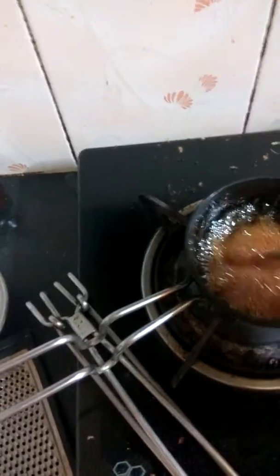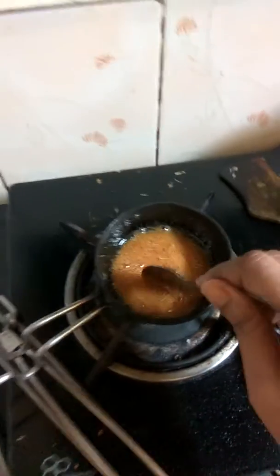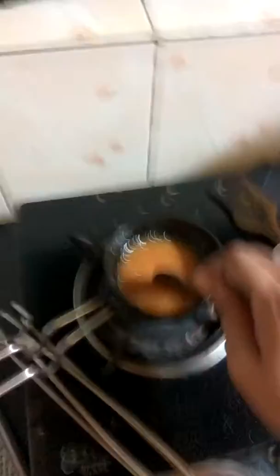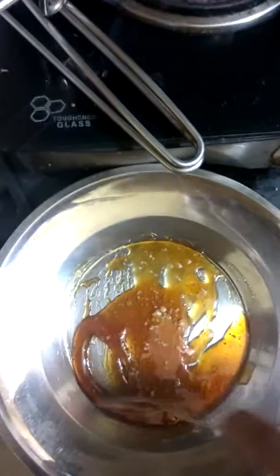The candy is done. It has also come to a nice color — that is the pure natural color of honey. Once you take it onto the plate you will see that it is thickening.